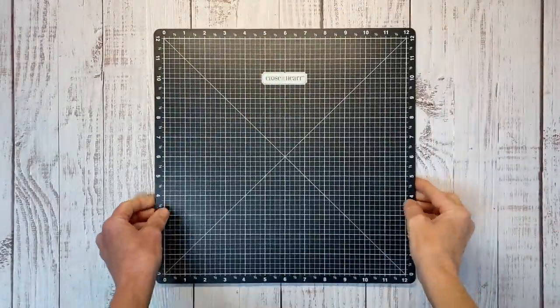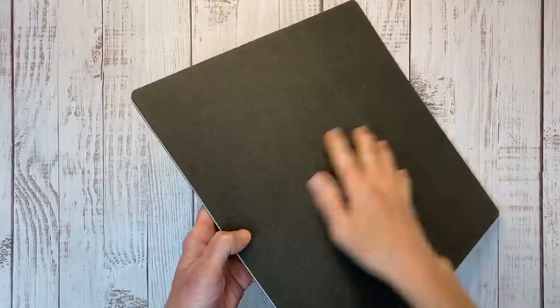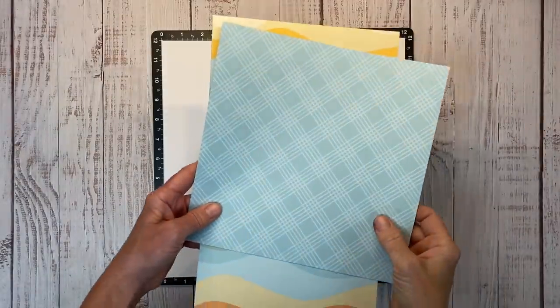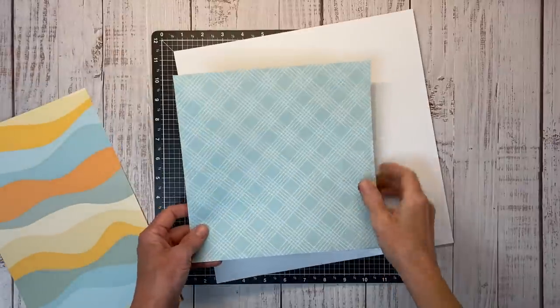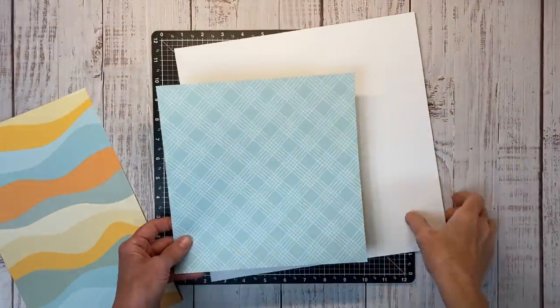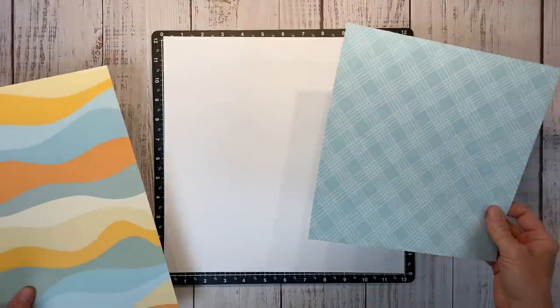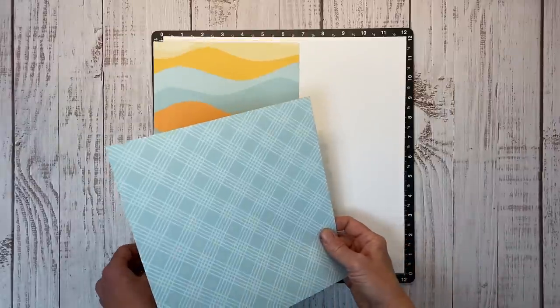I always like to work on my Versa mat. It is just super handy to help get those paper layers straight and there's a foam back for stamping. I'm going to build this layout on a sheet of White Daisy cardstock. I mentioned that I had already cut into this paper pack so these pieces are left over. What I did with this one is use the outside frame for another layout and I got this center out to save. And this piece I'd obviously used the other side for a border on another layout.